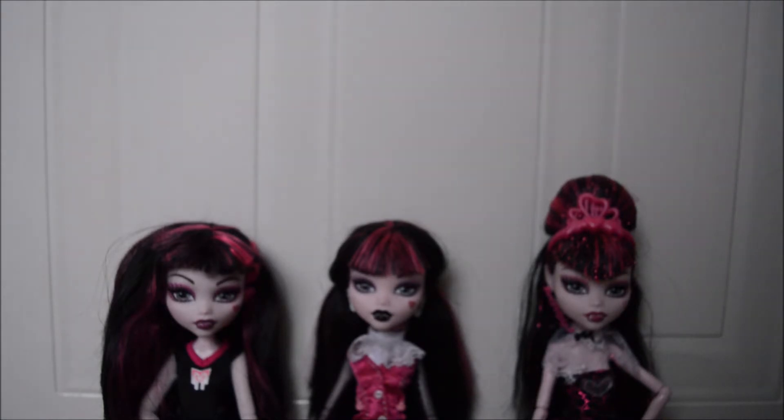Hi guys and welcome to the next episode of Old vs New. I know this has had a really big break because I've just not been around, but I'm back with it and today we're going to be looking at Draculaura.